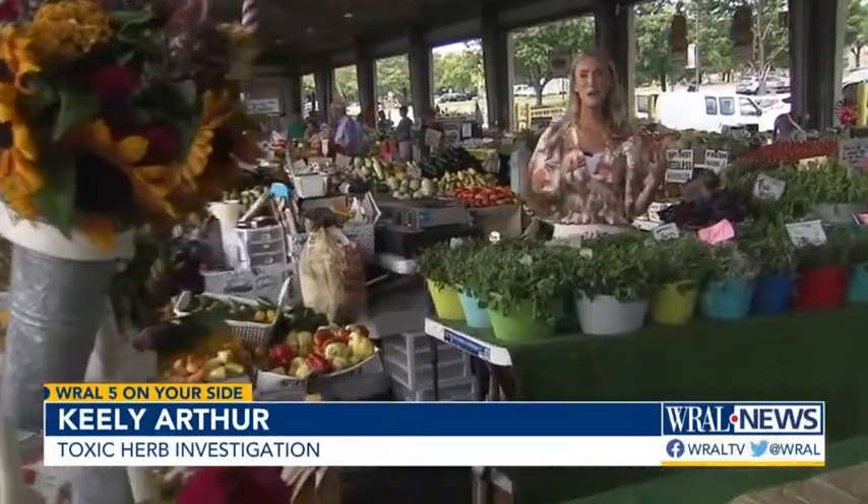We're at the State Farmers Market, a great place to shop because you can speak directly with the folks who grow these herbs. Another option? You can grow them yourself.